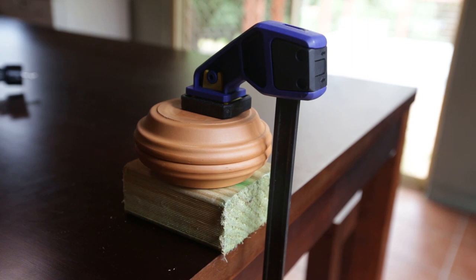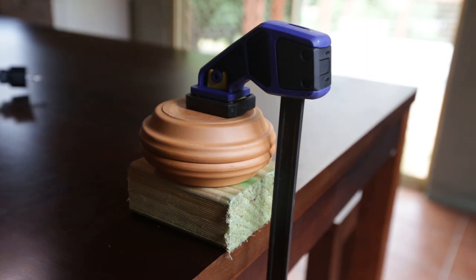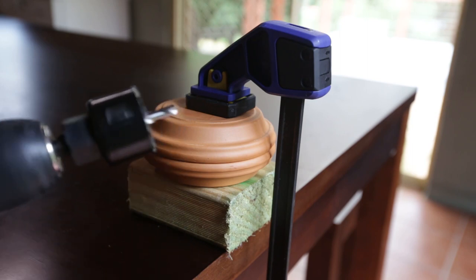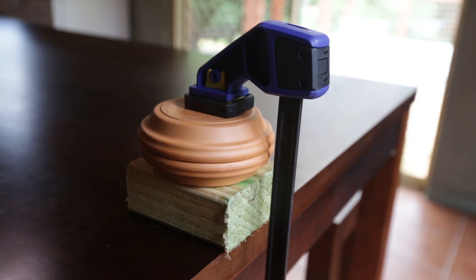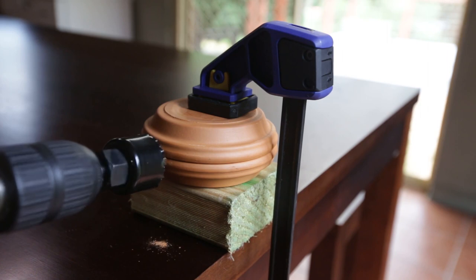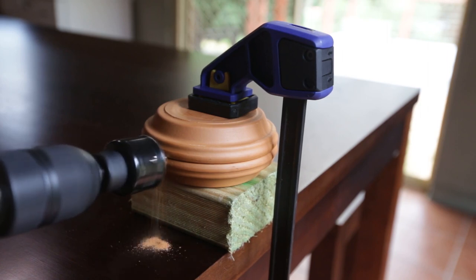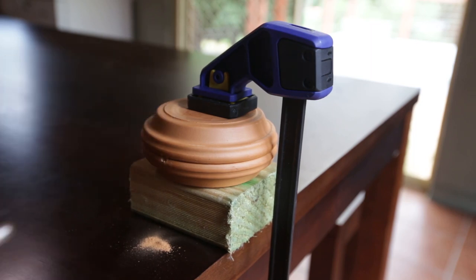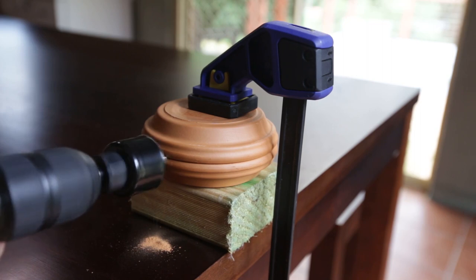I'm going to put my dust mask on and my safety goggles, and I've got my vacuum cleaner handy to pick up all the dust once this is done. I really wish I could do it outside but it is bucketing down. This terracotta is very soft so I'm going to go very slow. I'll just stop there so you can see what has already happened — you can see a pilot hole's already started, so I'll just keep going. Just light pressure; you don't have to go too fast.